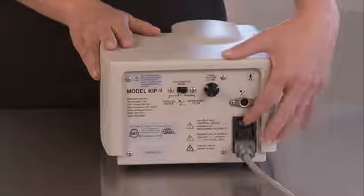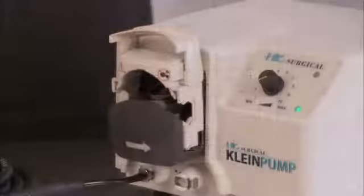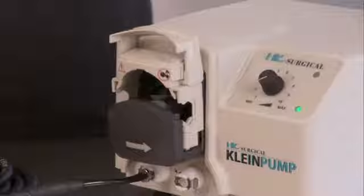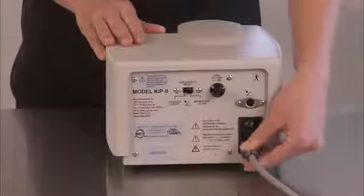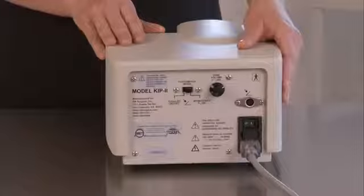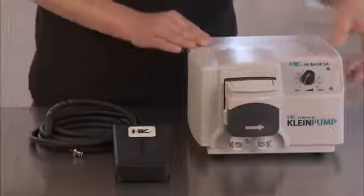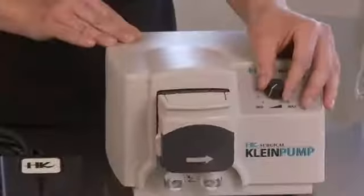The main power on/off switch is located on the rear panel, with a power-on LED indicator on the front panel. Plug the main power cord into the back of the infiltration pump, then plug the other end into any AC outlet with the same voltage as noted on your machine.